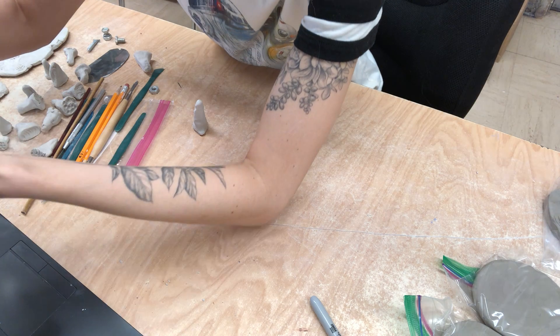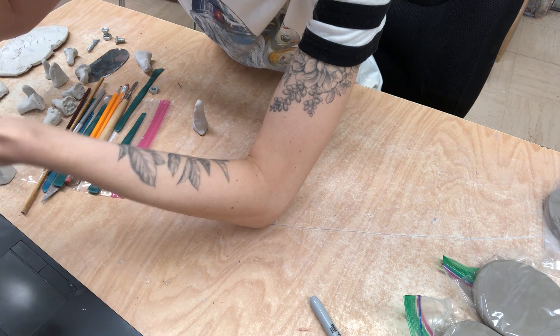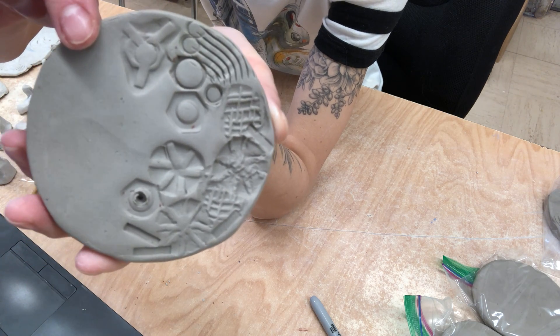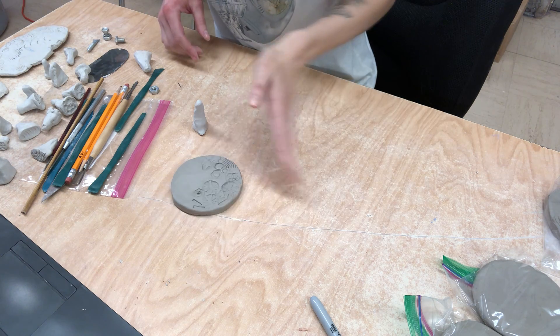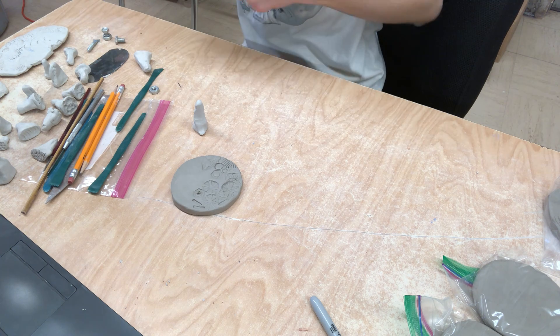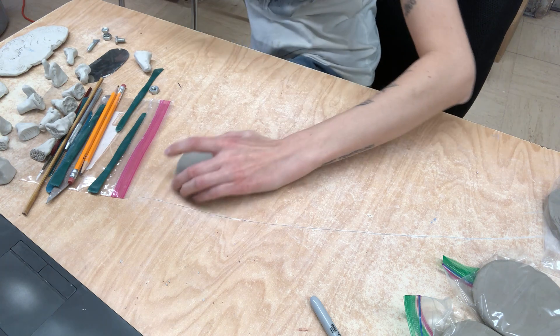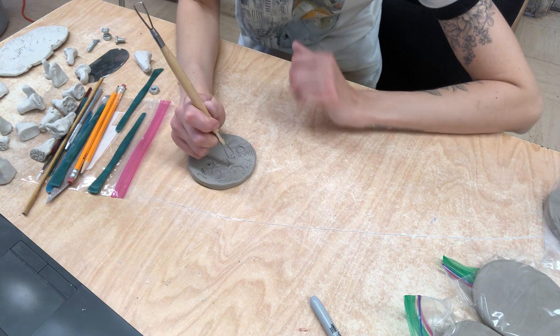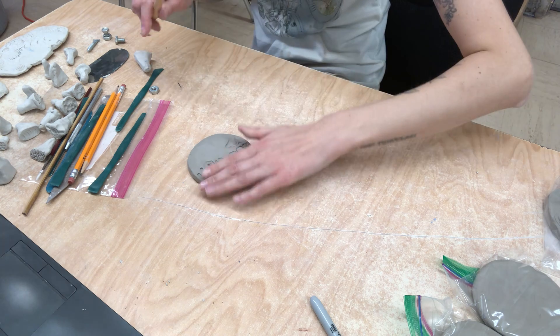You guys can kind of see now how I'm building it — all little different gears, different things like that. So it's very juxtaposed, very different than the little natural sea-themed one I did. We were naturally kind of going in with the organic style, but I felt like making one a little different.